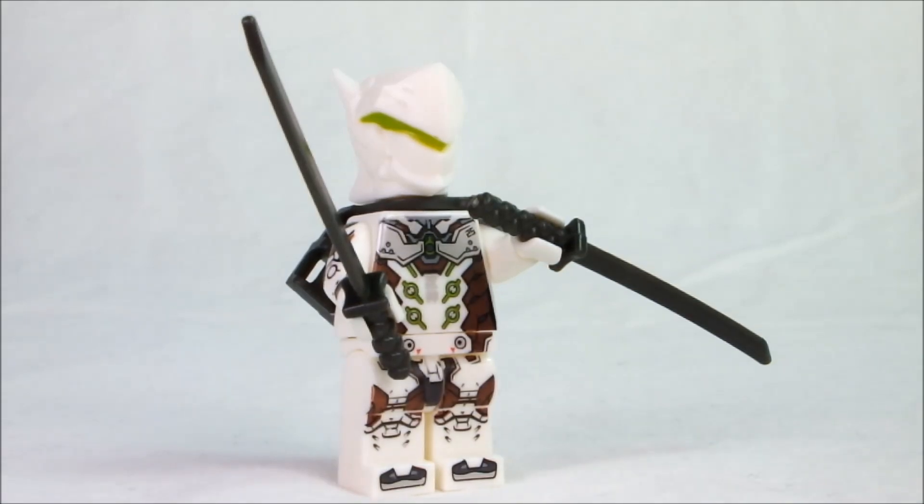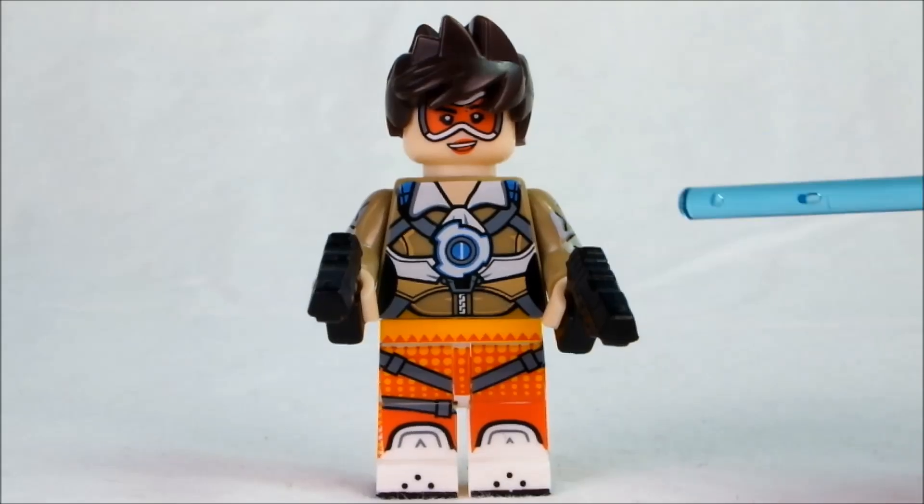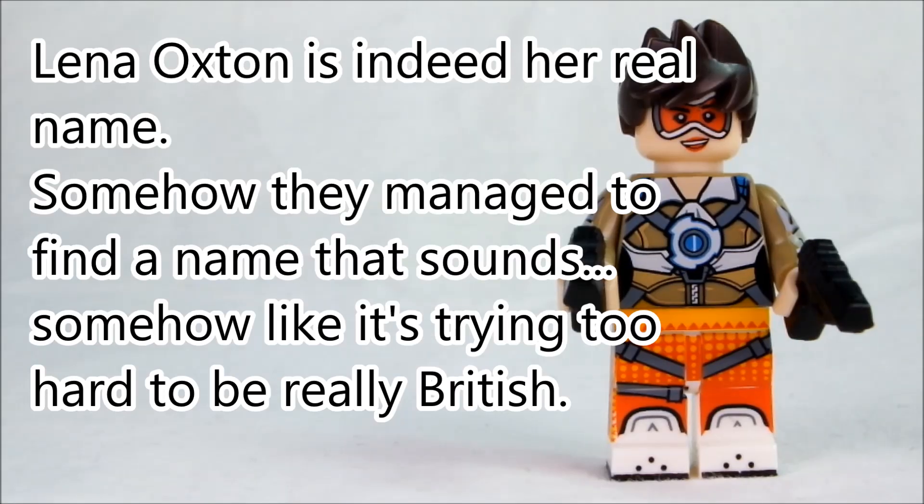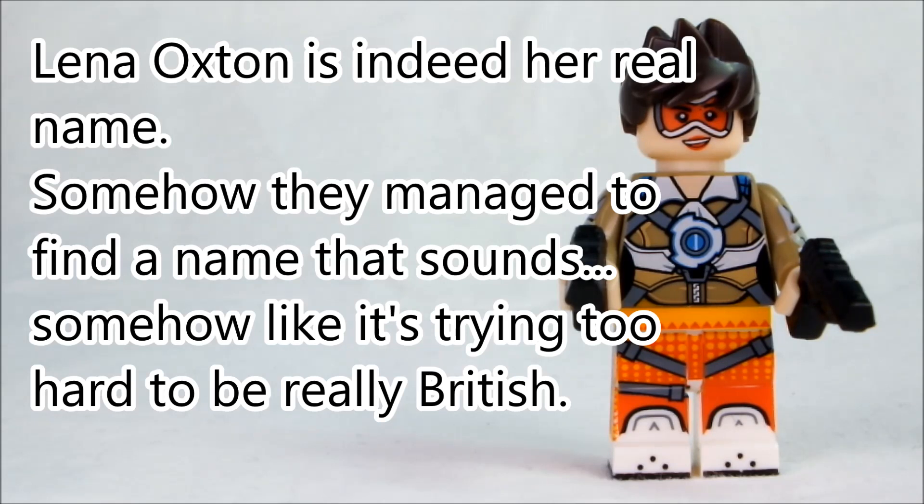So let's move on to the next one. This character is essentially the mascot of Overwatch, Tracer. Or apparently Lena Oxton — I think that's her real name.